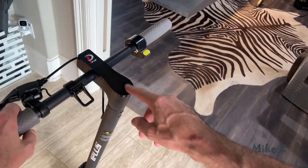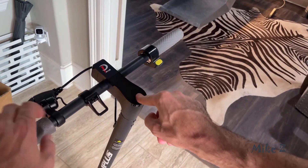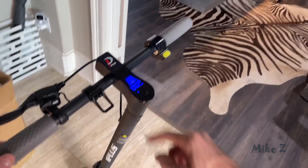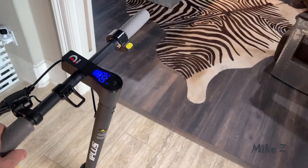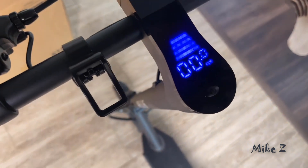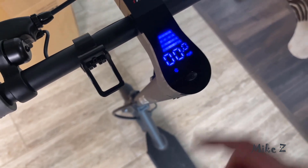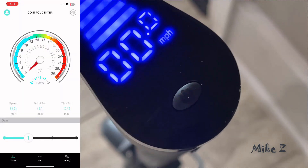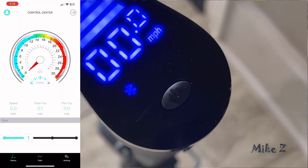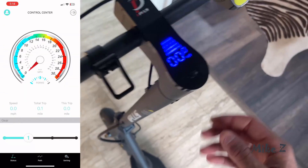To turn it on, simply press and hold the button on top of the handlebar — remember, press and hold. If you don't hold for a few seconds it won't start. The display shows you the battery life and which gear you're on, which can be one, two, or three. You'll also notice a little blinking Bluetooth light, which means it's ready to pair with the free app on your phone — it's like having a scooter dashboard right in your hand with a ton of information.